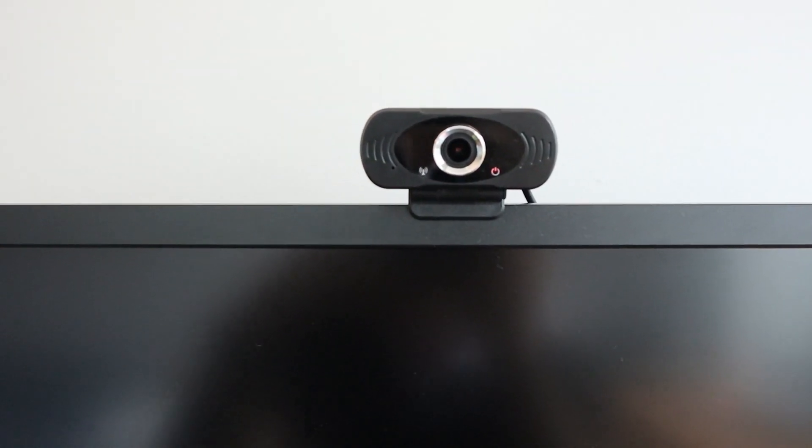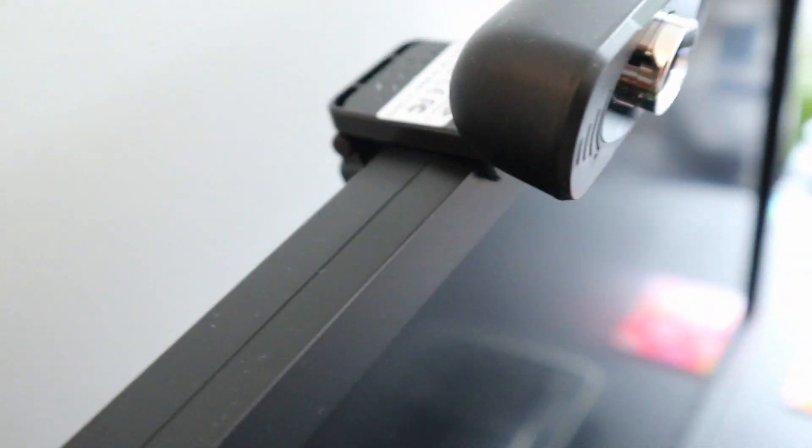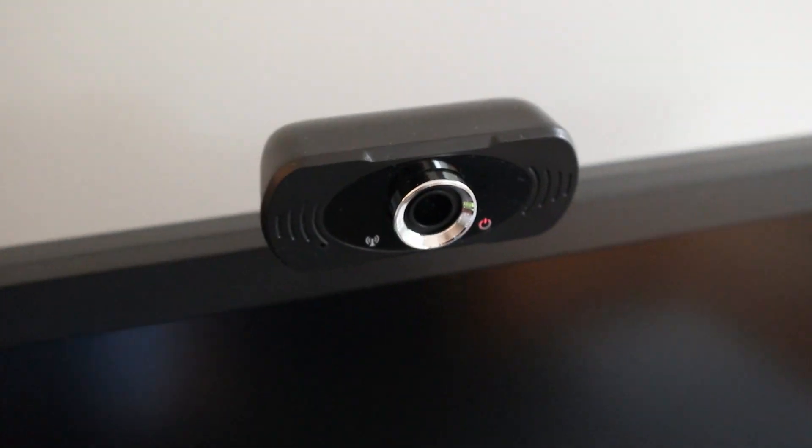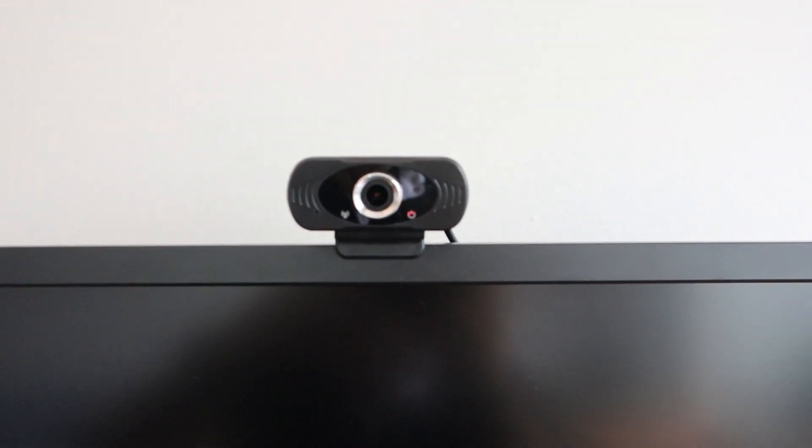This is how the webcam looks on the PC screen, and this is its base — how it hooks onto the PC screen, which is very good. Let's check now its video quality and its sound quality.